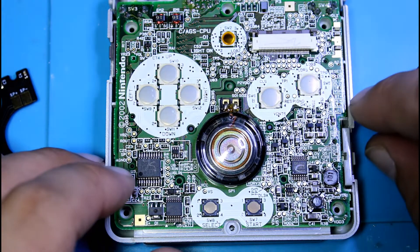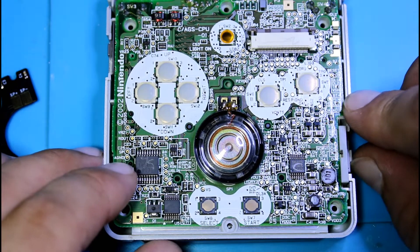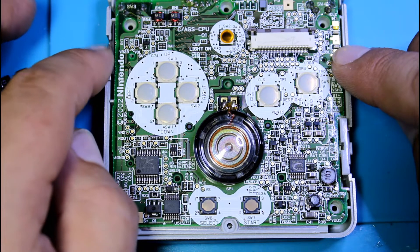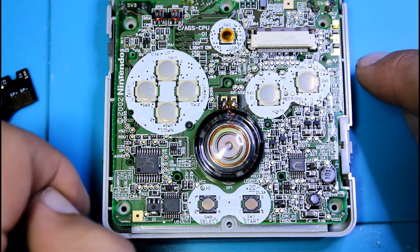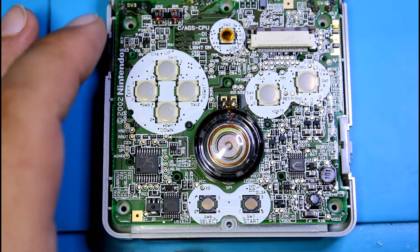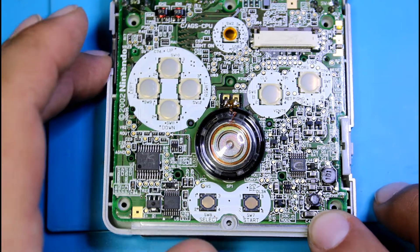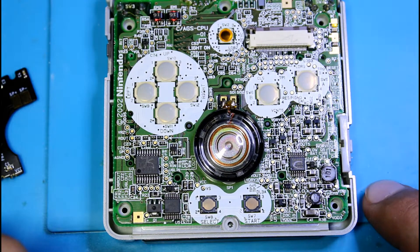So I'm going to give you guys a little test run of this so you can see how it sounds with stock audio. This is max volume right here. As you can see that is super low. So now we're going to install the amp and see the difference.